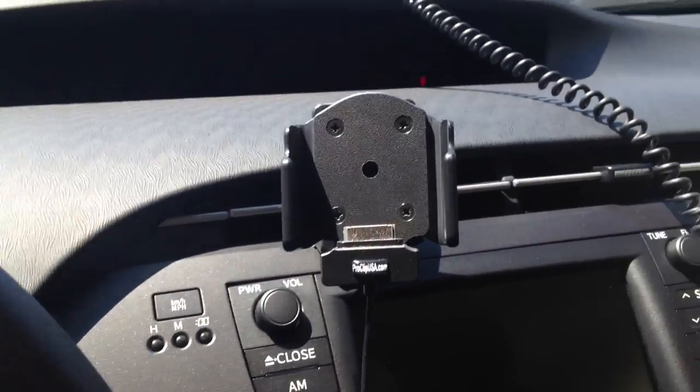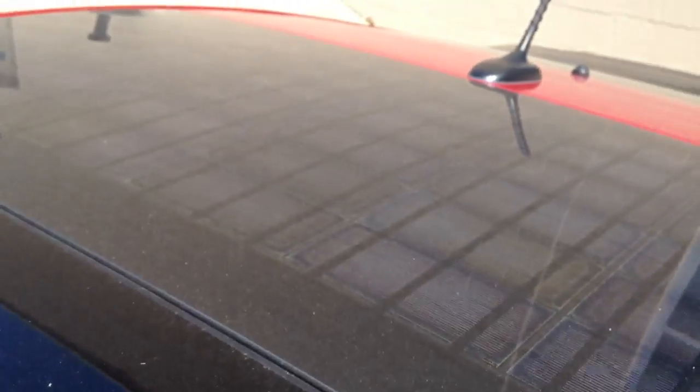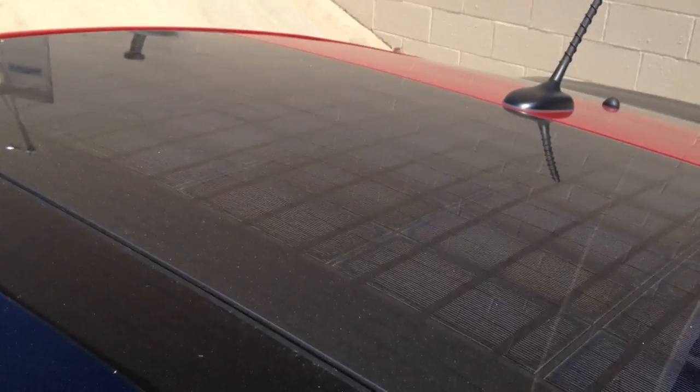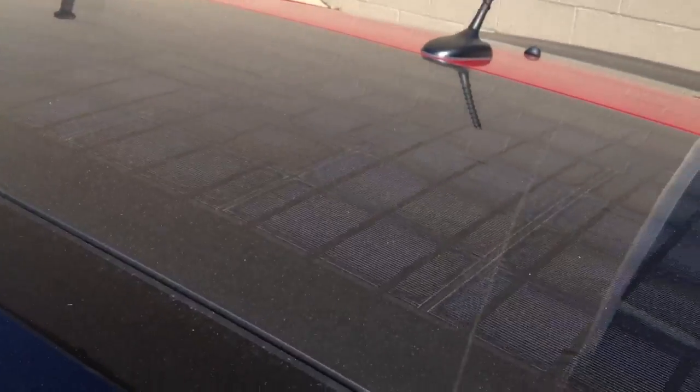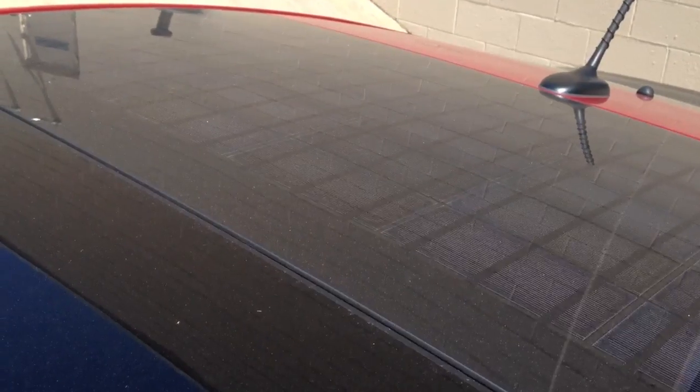Let's see those solar panels in action. So that half is the sunroof itself, and right there are the solar panels. I haven't washed the car in a bit — it's been raining every few days, so no use in washing the car.